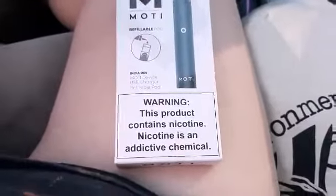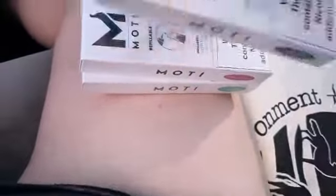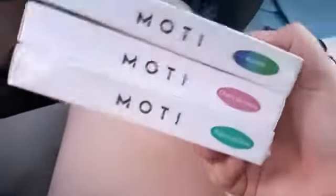Hey guys, it's Eli. I'm coming at you with a new review for the Modipod. Currently, right now, Ape Vape is having a sale where these guys are a dollar. This deal ends tonight, so hopefully you guys see this.